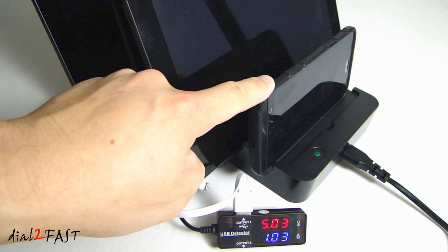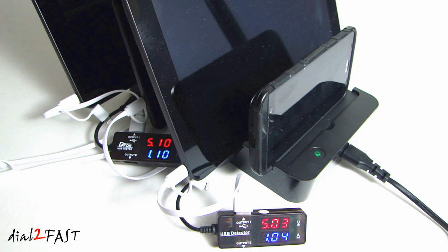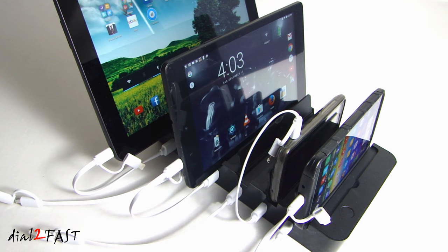For the Asus Zen Phone here, as it reaches full charge the charging current will drop to around 300–400mA. I hope you enjoyed watching this review of the HillPow 6-port charging station. I like the idea that one device can charge multiple devices, because with so many devices needing to charge it can become quite a clutter with all the cables, chargers, and devices. This helps you organize all the devices into a single area.